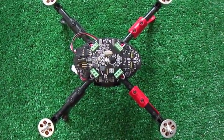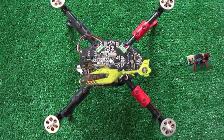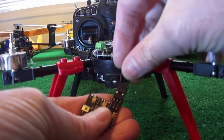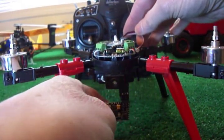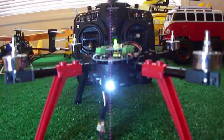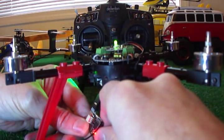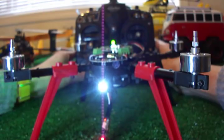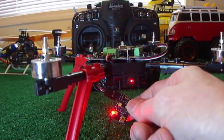I'm going to bind this to the Devo 10 with Deviation 4.0 and then we're going to go through the learning process. We'll install the bind plug in the receiver and pull it up so it's visible. We'll plug in the battery and press the fail-safe button. We're not getting the bind, so we're going to go down and force the bind on the transmitter under the model setup. The light on the receiver is telling me that it's now bound.